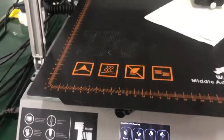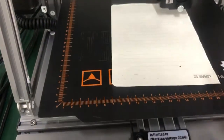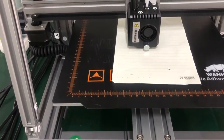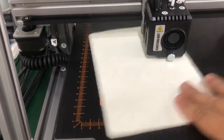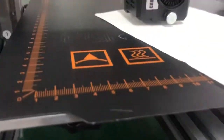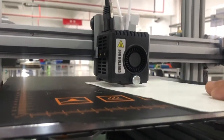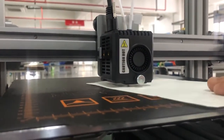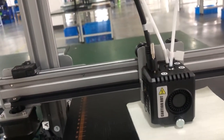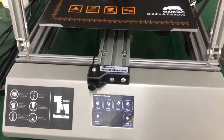Let's go to the center for a final check. It's roughly about 0.1 millimeter — that's the right distance. If you repeat this procedure you can get a good result. We can print now — thank you for watching.